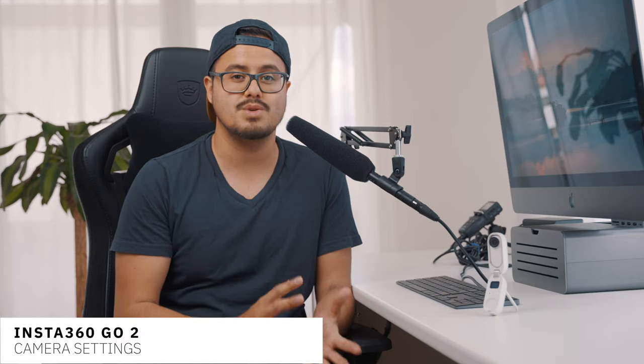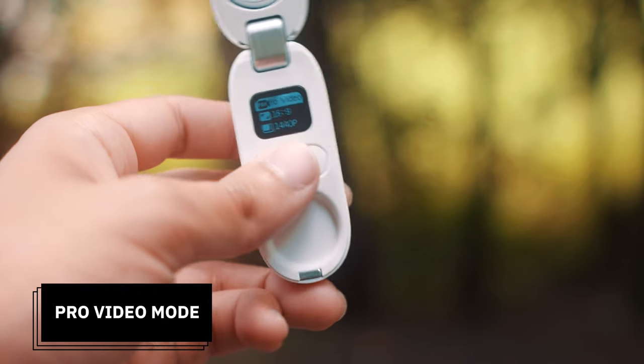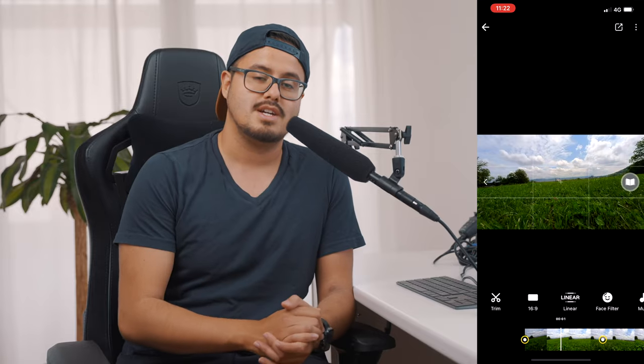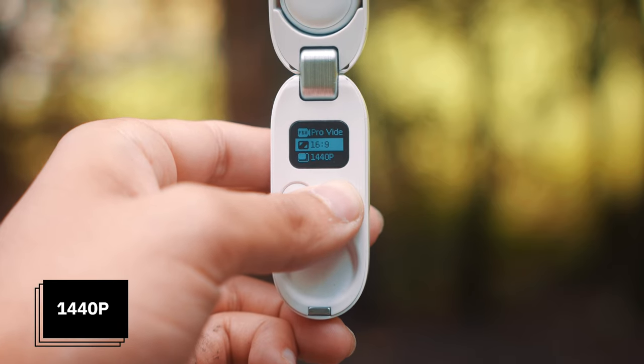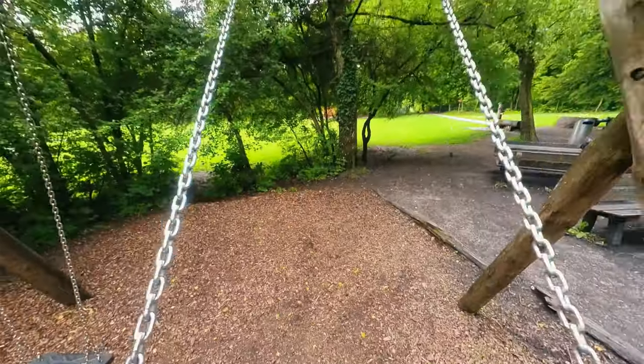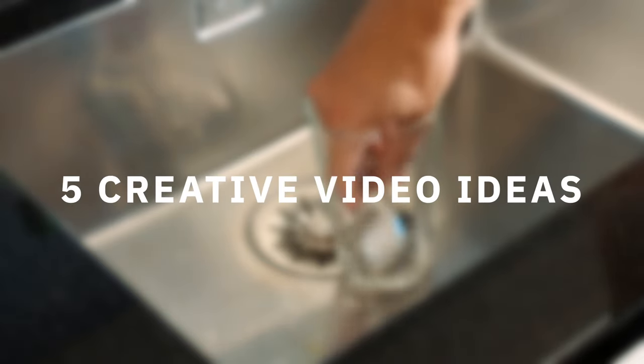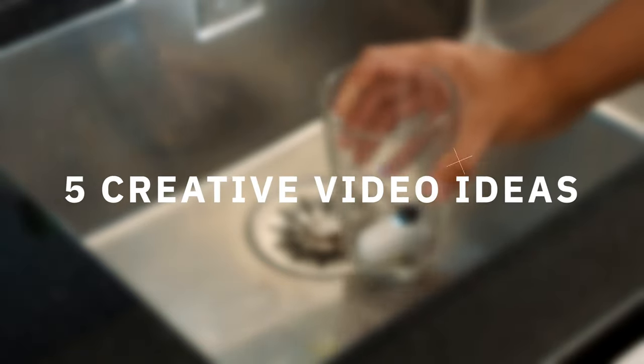Before we start, let me first show you the camera settings I use for most shooting scenarios that give me the best quality possible with the Insta360 GO 2. Make sure to use the pro video mode — this will allow you to manipulate your footage in the Insta360 app. Next, set your resolution to 1440p, which is the highest resolution possible you can capture with this camera. The frame rate is set to 30 frames per second.